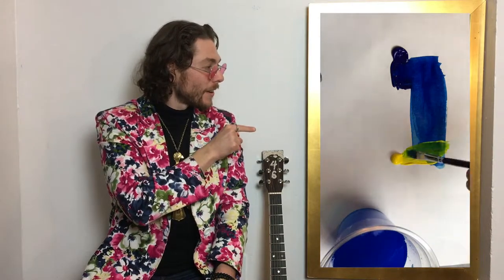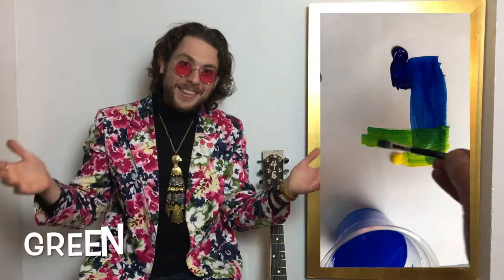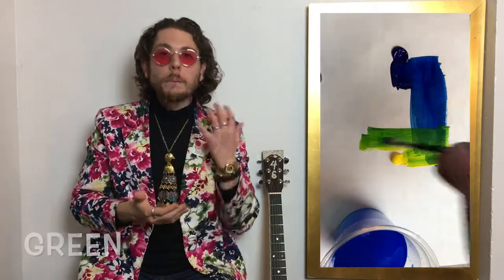I love acrylic paint because it dries fast and you can use water with it to make it thin or thick. We're using blue and yellow today. Do you know what happens when you combine blue and yellow? Let's watch and see. It makes another color — it's green. Blue and yellow make green.